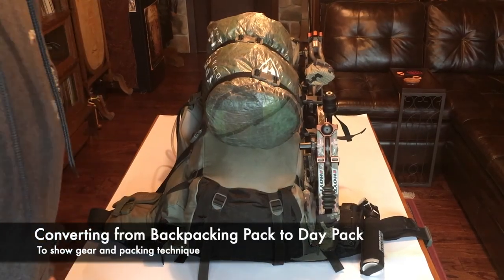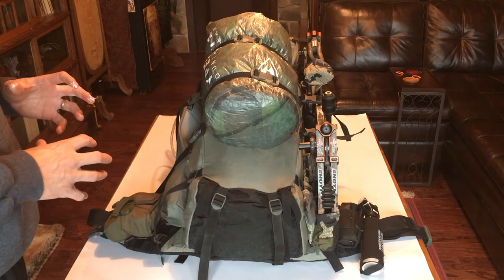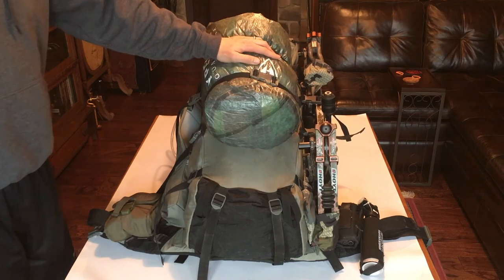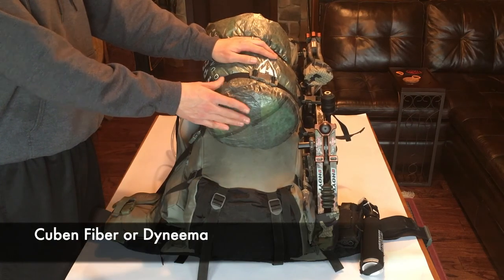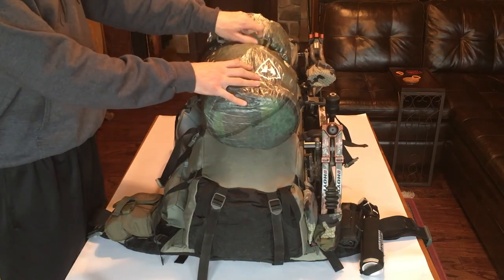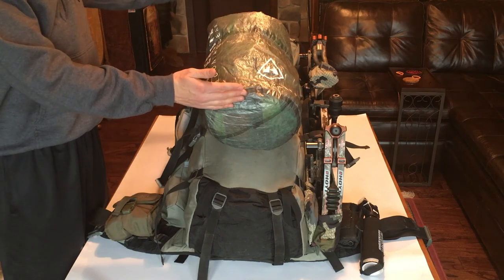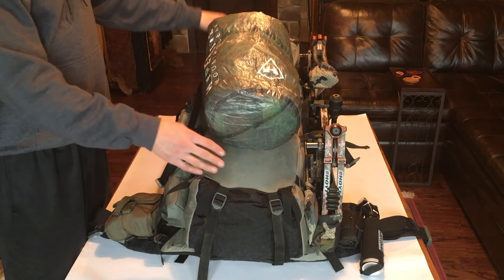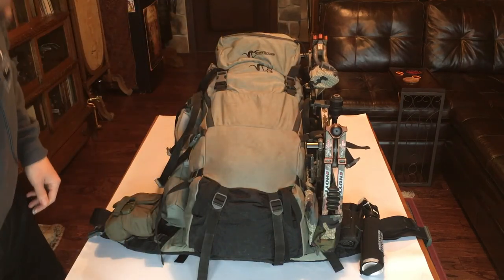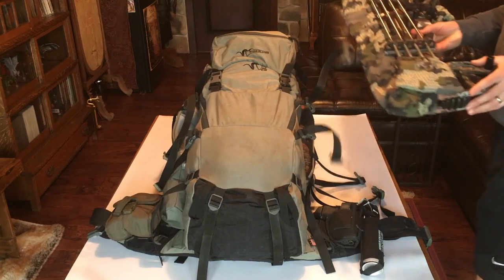Now we're going to dismantle this pack and work our way in. I'll show you what's on the outside and dismantle it down to a day pack, then come back bag by bag and talk about what's in each one. I've got my food bag on the outside — you'll see I use a lot of Cuban fiber sacks. These are very lightweight, pretty much waterproof sacks that help compartmentalize my gear. First off, we take off the food bag — you can see it can be extended. I have different size bags for smaller or bigger trips. On this other side I've got my bow, just clipped into the side clips — we'll take that off and set it aside.